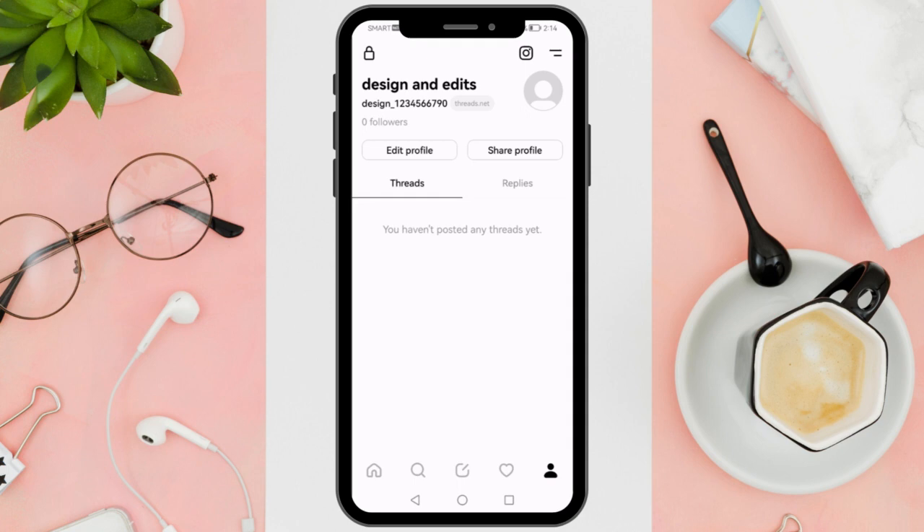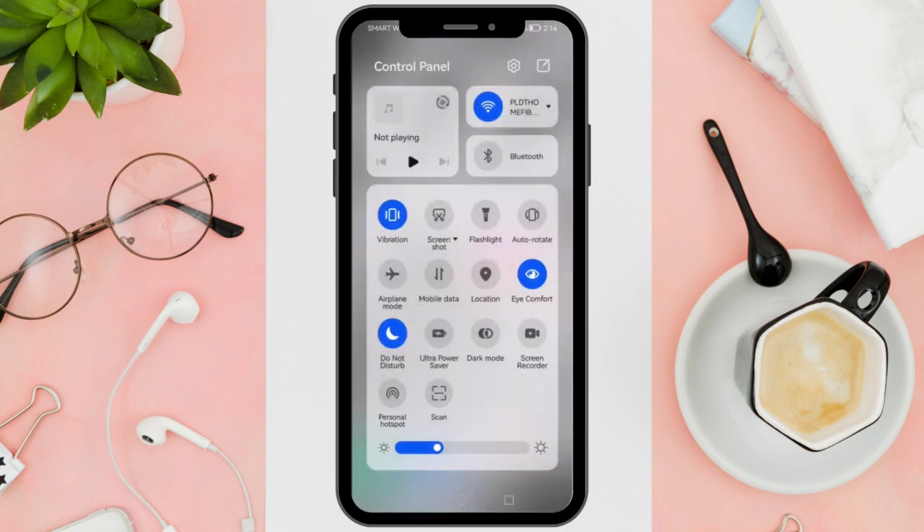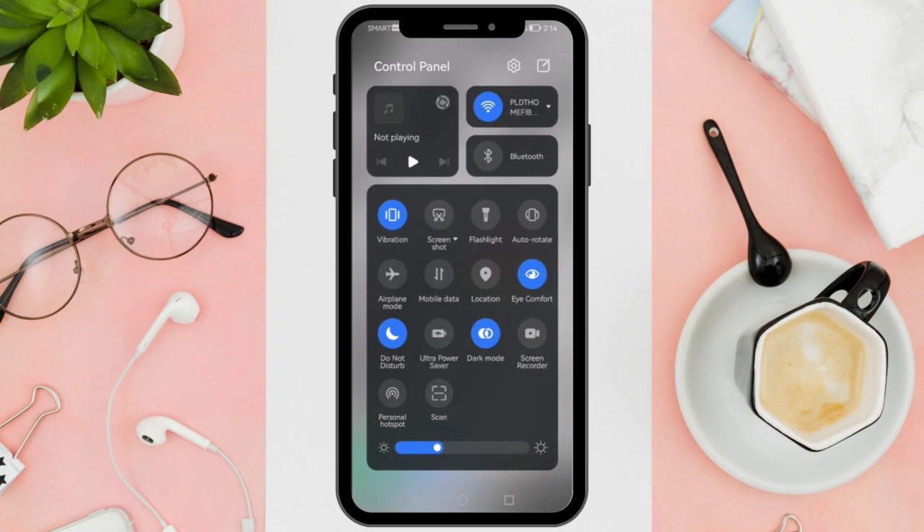What you want to do next is minimize the application, scroll up to see a number of commands you can do with your phone, and what you want to select is the dark mode switch. Just follow what I am doing and turn it on.